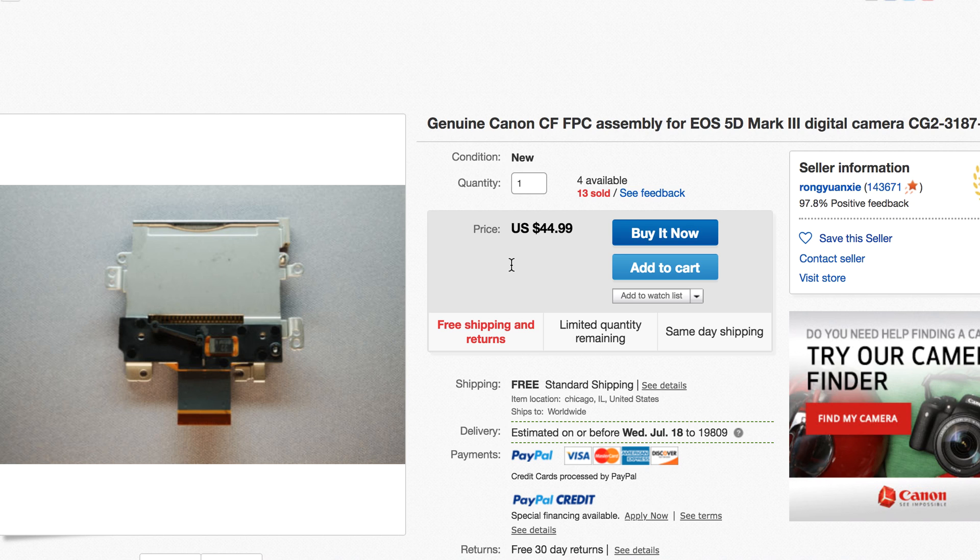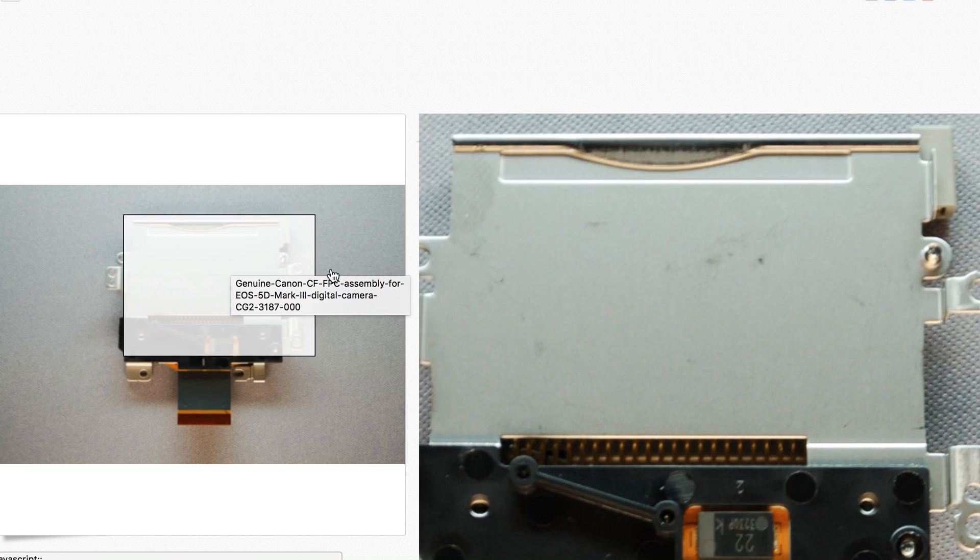I sent mine into repair to Canon. Since I'm one of the higher members, I get a discount on repairs — about a 20% discount. So it's $250. For $250, they're going to take the camera apart and put the new card in.